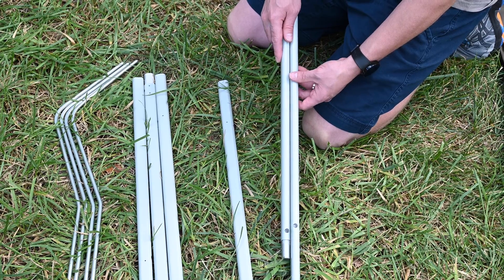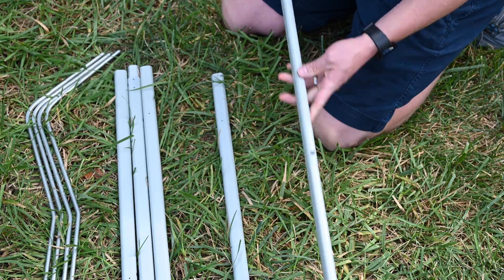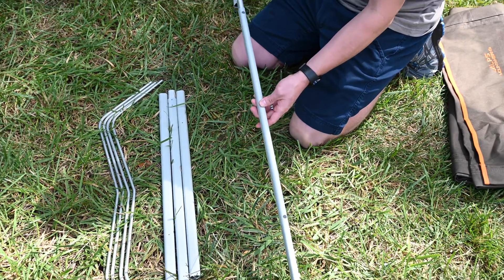Connect three sidebar sections together. Be sure all the holes on the sections are facing the same direction. Repeat that step for the second sidebar.